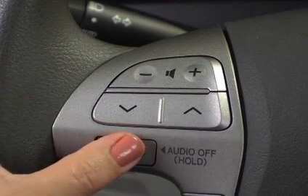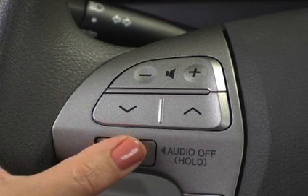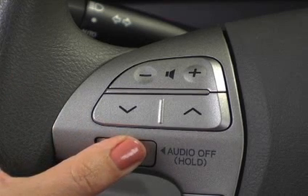Pushing the mode switch on the steering wheel will also turn the system on, while pressing and holding the mode switch will turn the system off.